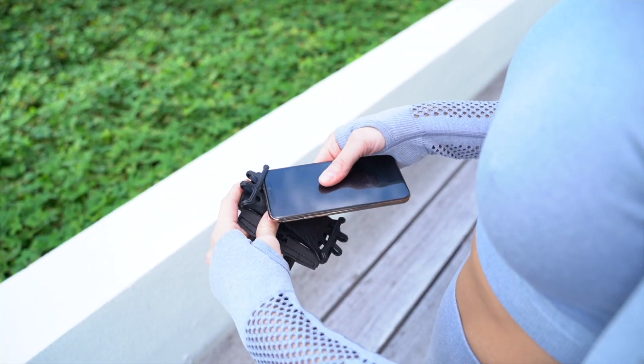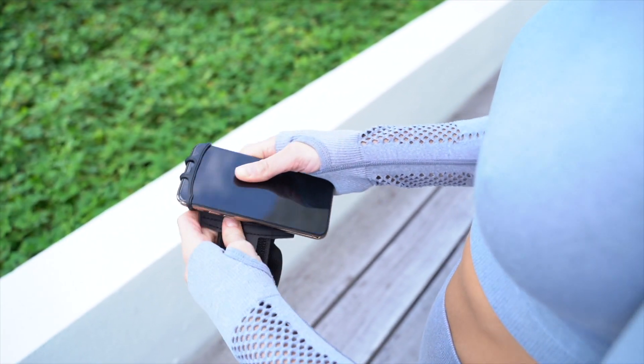Hey everyone! Today I'm going to show you some of the features of the Dapper and Dull rotatable phone arm band. First off, it's universal so it fits all size smartphones with most phone cases.